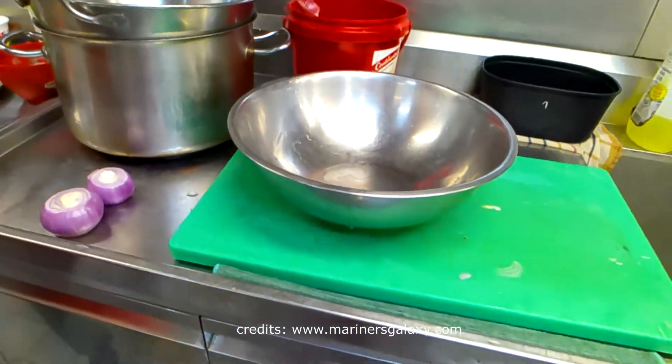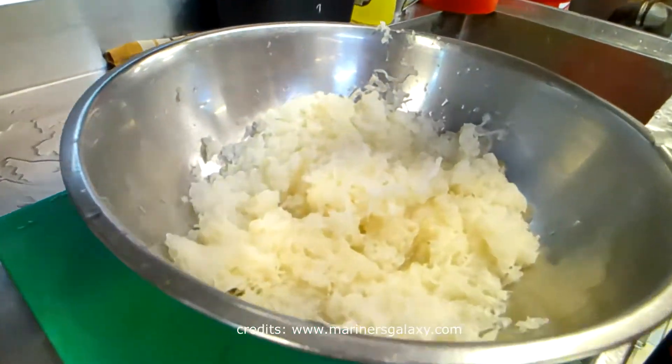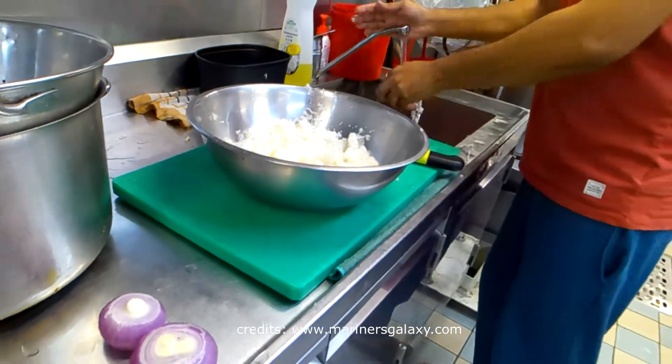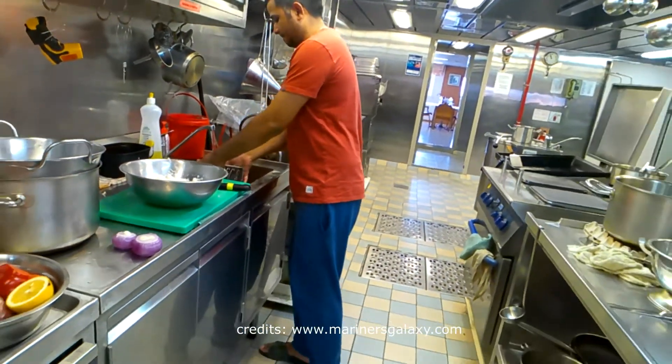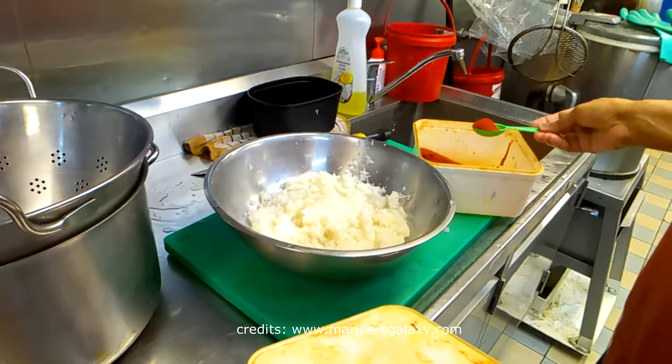We took the fresh radish and we are going to grate it into small pieces so that it is finely mixed with the flour that we will add. It won't take much time if prepared in the right way.